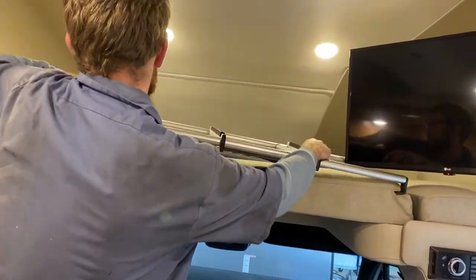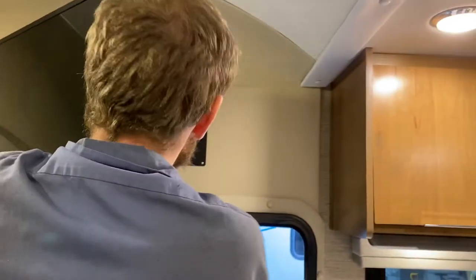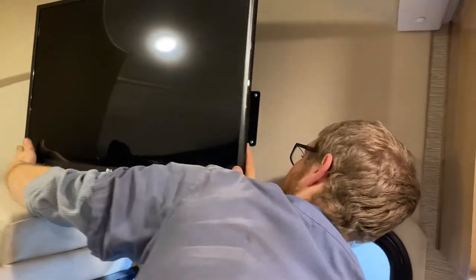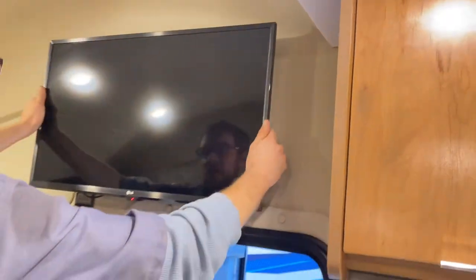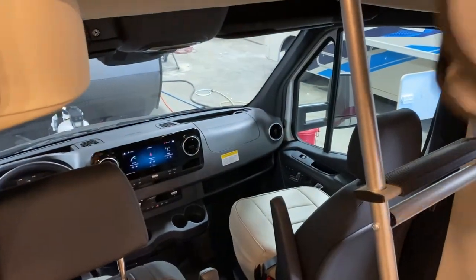This is your bunk ladder. You have to have it folded down, and put the TV all the way back. The TV folds this way — there are magnets on the back of the TV that collapse back to the bracket, but you have to scissor the bracket in so the TV goes against it. Once it's latched, hook the ladder there and you can climb up.